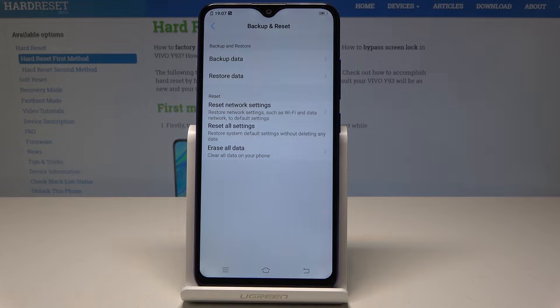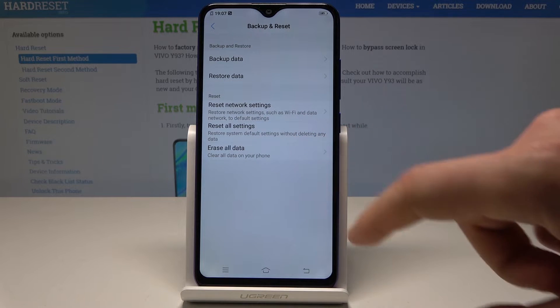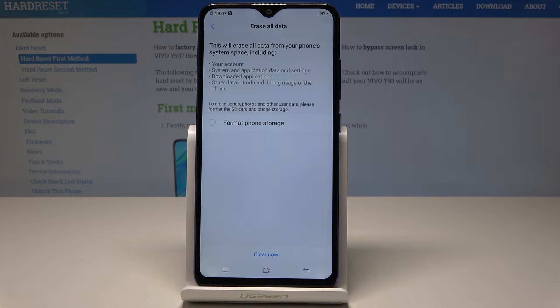Now scroll down again and find and select Backup and Reset. Here we need to choose Erase All Data. Here you can erase your Google account, other accounts, system and application data and settings, downloaded apps, and other data introduced during the usage of the device.